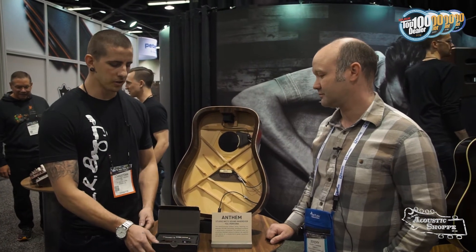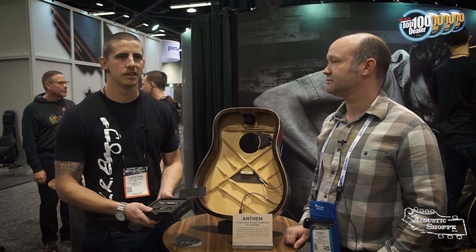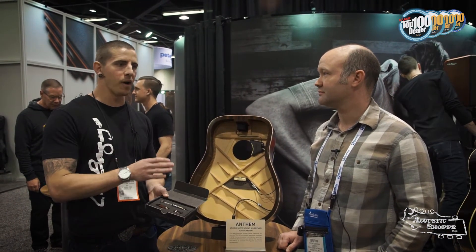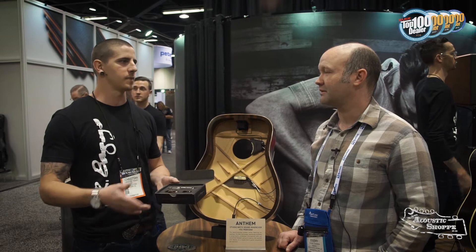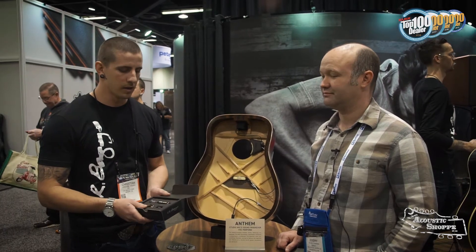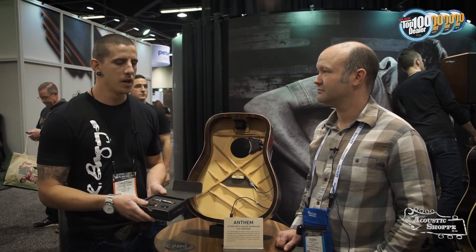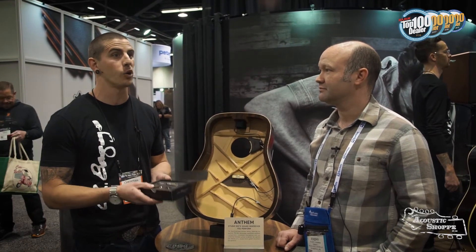The Lyric came about because we really wanted to use a microphone in a guitar — it's always been the goal with acoustics, but there's always been a trade-off. More mic means more realistic tone, but that always comes with feedback problems. So for a long time, under-saddle pickups and magnetics were the way to go. We developed the Anthem system, which uses a mic and under-saddle combination, but then one of our artists challenged us to make a mic-only system.